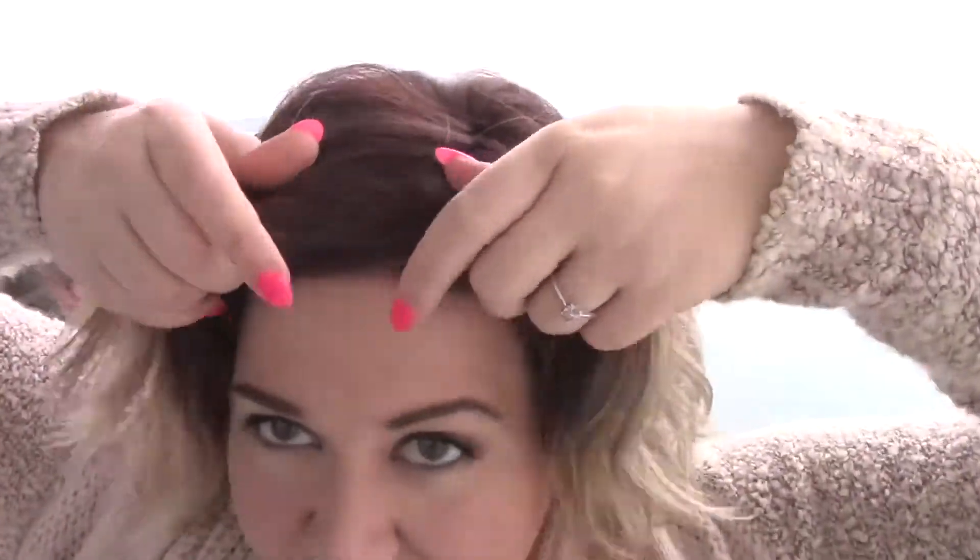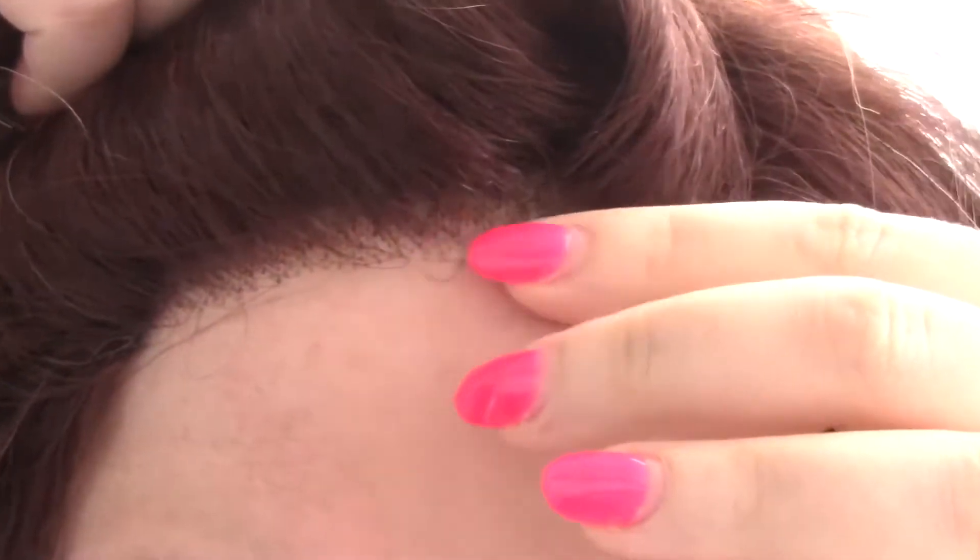This one does have a hand-tied lace front, so I'll zoom in on that. I don't see a bunch of those little baby hairs sticking up like are on some of the other Rene of Paris lace front wigs like Aria. That's kind of nice — I'm not a real big fan of baby hairs. Let me go ahead and take Zuma off so I can show you what the cap construction looks like.